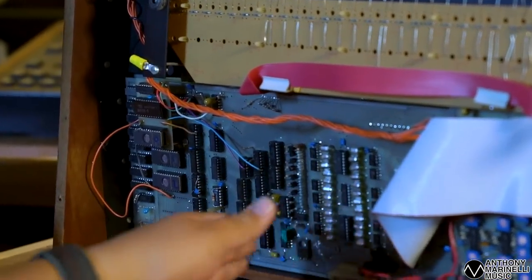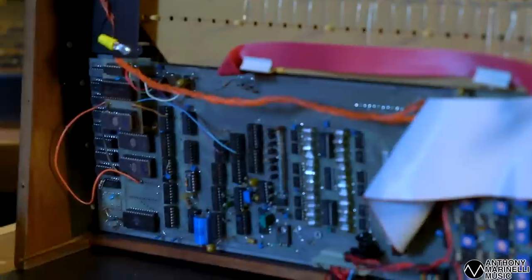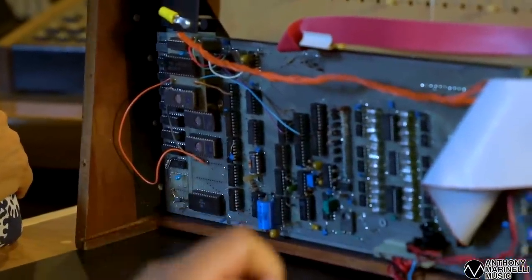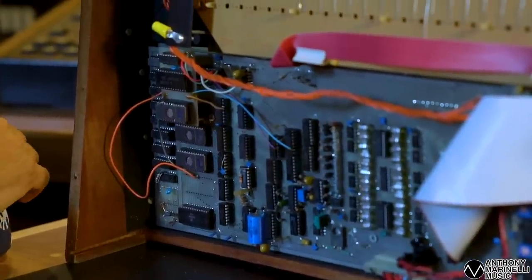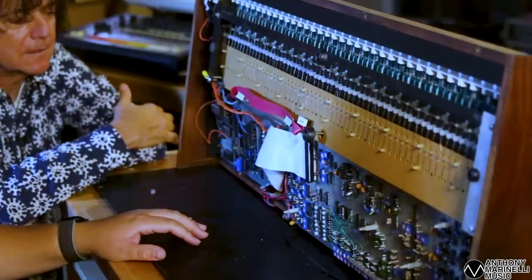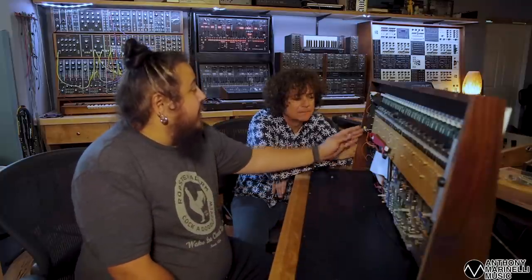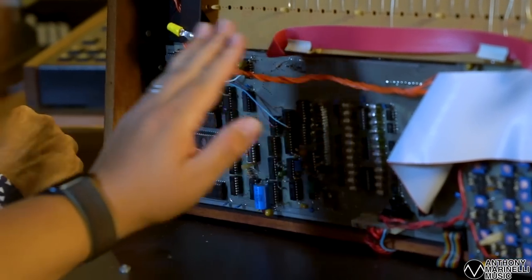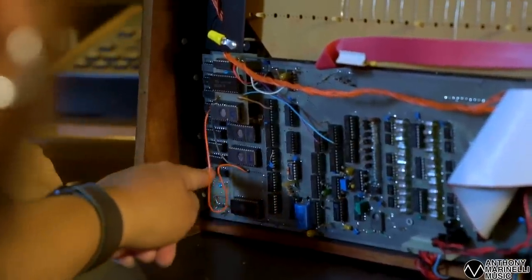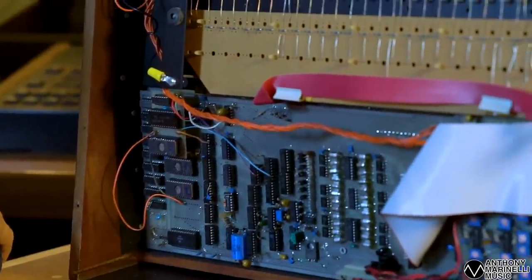All the switches and pots are bussed through this connector right here, and then it's read by this set of digital circuitry and turns it into real control voltages which go to the analog board. This is the innovative thing right here. What it's doing is providing firmware to the controls - scanning the keyboard for key presses and turning those into voice assignments and control voltages. This over here is the RAM section and it's battery-backed - there's the battery right here.